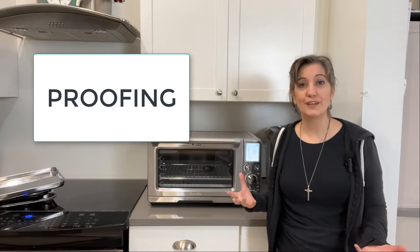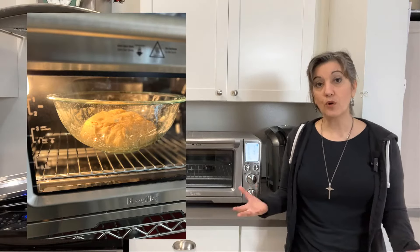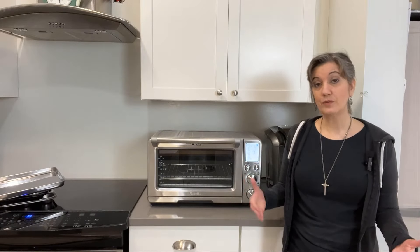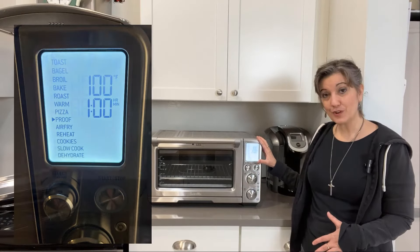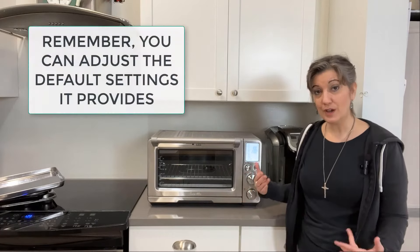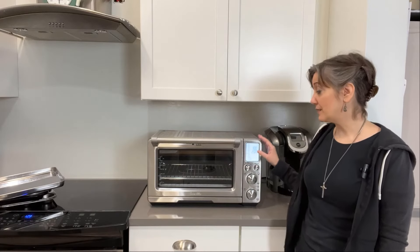We also like to bake our own breads, and the proofing function really does work. Proofing is when you want dough to rise — whether it's pizza dough, homemade rolls, or Italian bread. You put the dough in, select the proof setting, and it holds a very low temperature. It defaults to two hours, but you don't always need that long. Pizza dough might only take 30 minutes, while sourdough can take two hours or more. We've done both sourdough and yeast, and have made really delicious breads using the proof cycle.